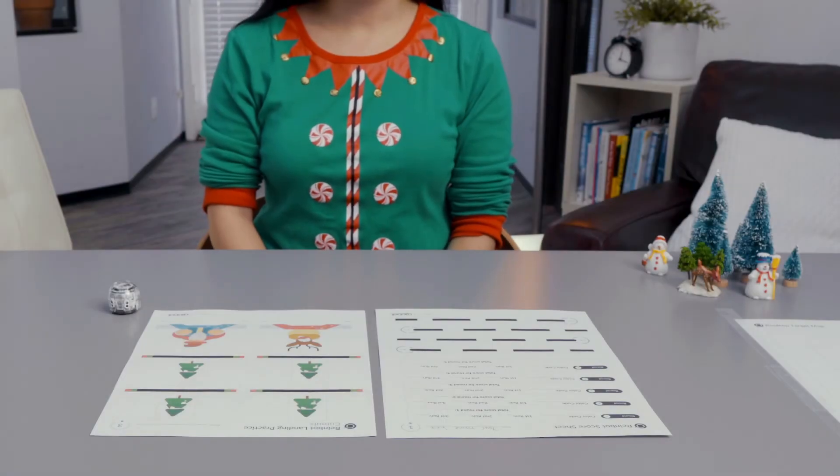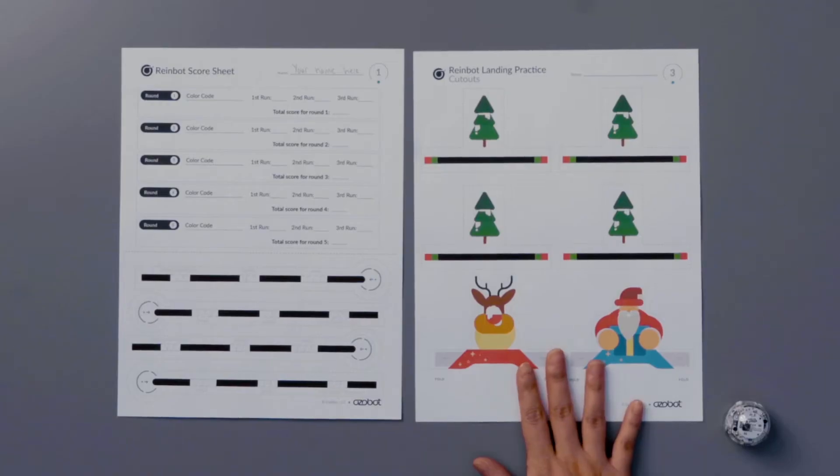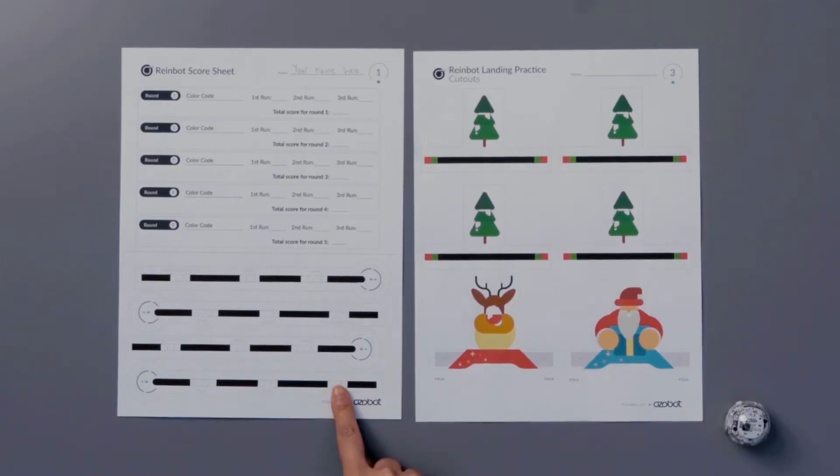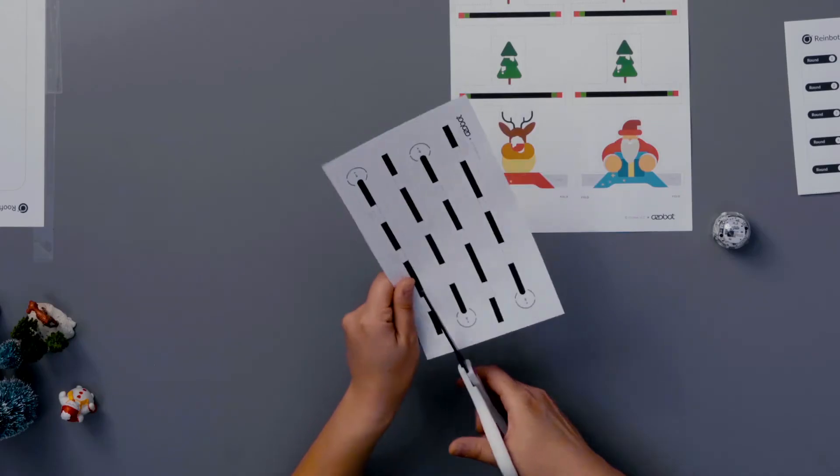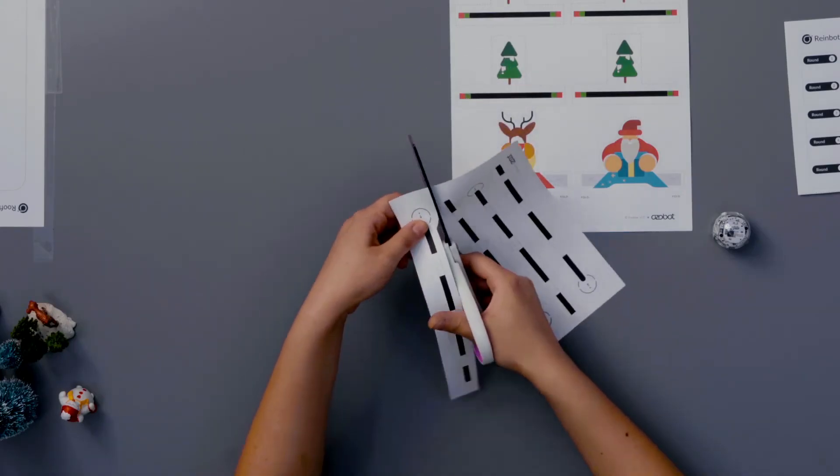Next, you'll get out your scissors and your cutouts page. On these pages, you'll notice costumes, some trees, and some launchers. Use the dotted lines as cutting guides. Be sure to cut out all the launchers — you'll need more than just one.